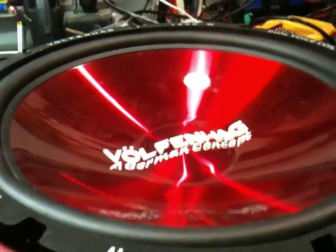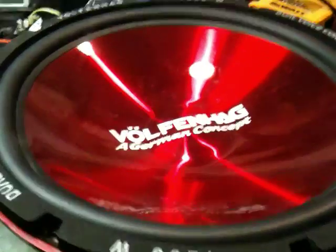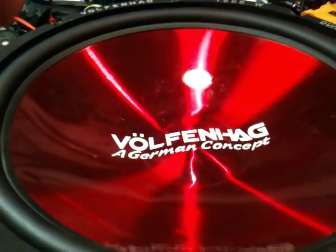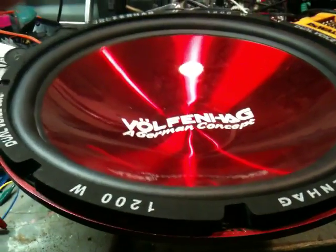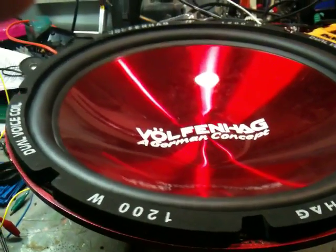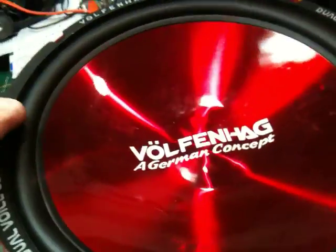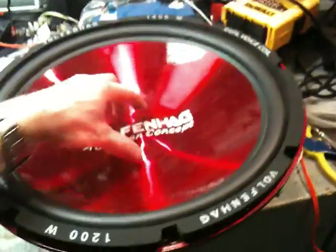I can see it jumping. I thought I'd be able to see that on the video. Let me slow it down. Now you can see it jumping. That's 15 hertz. And you can really get this thing balanced right in the center — it does pretty good.